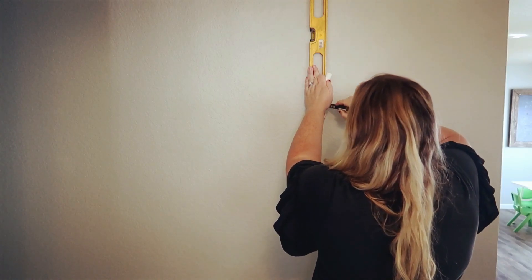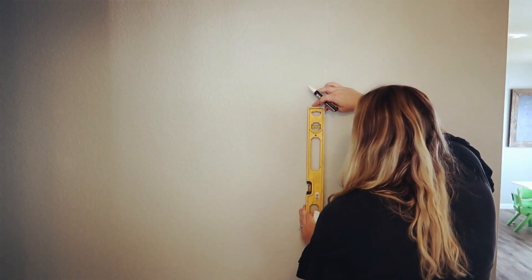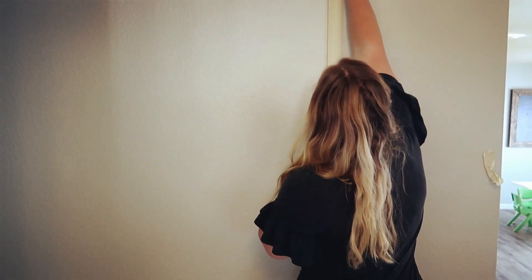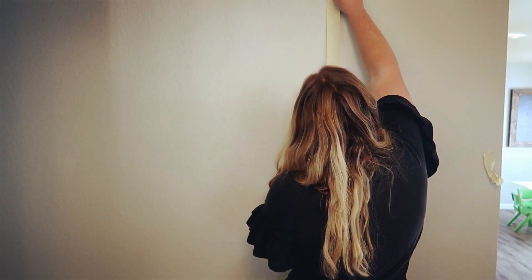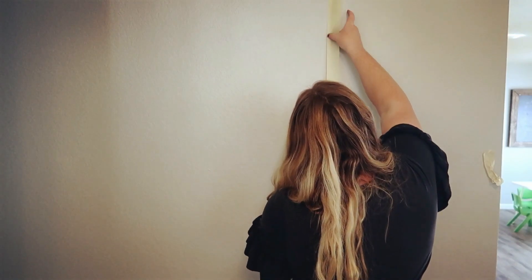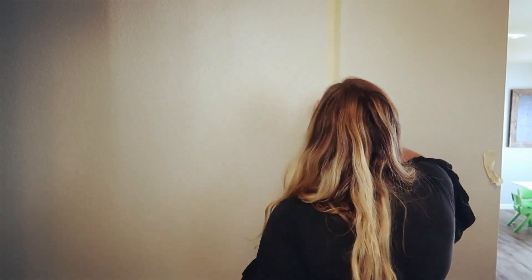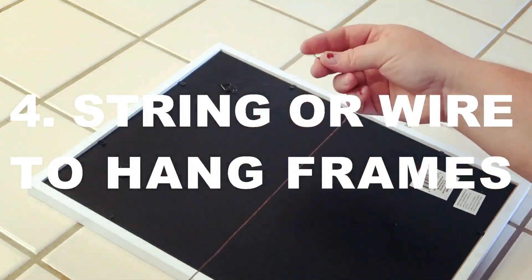Make sure it's level and then just mark a straight line from the top all the way down to the bottom. You're going to want to do this all the way down the space where your frames are going to be. Now once you have your straight line, you're going to take your tape and tape along that line from the top all the way down to the bottom. Now you have a straight line of tape.